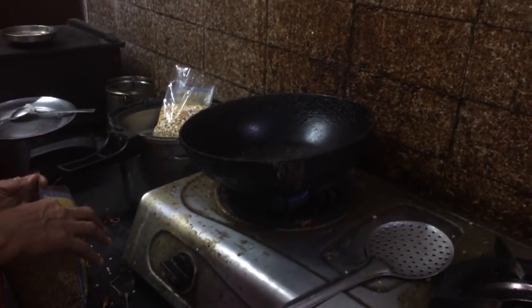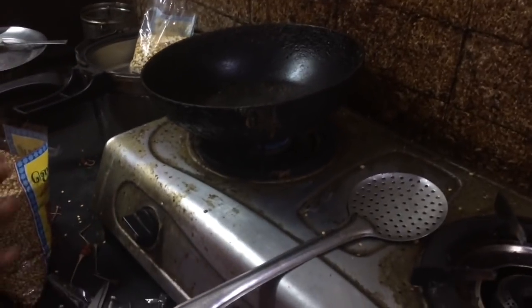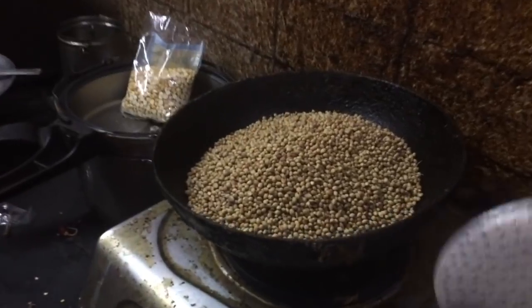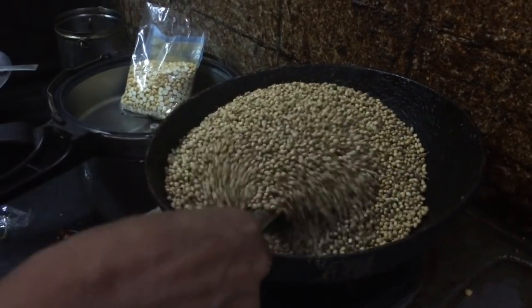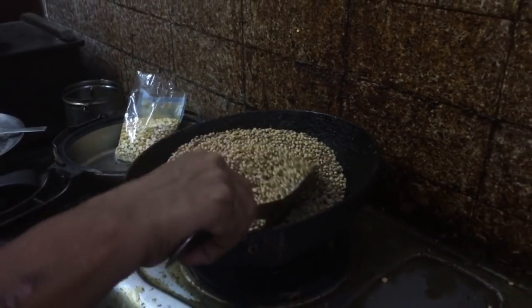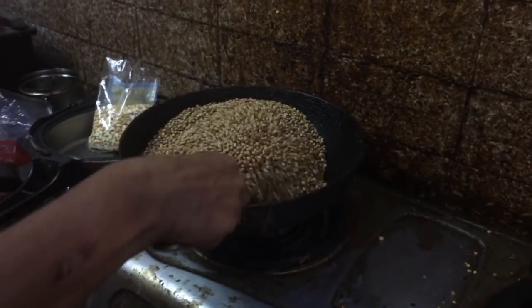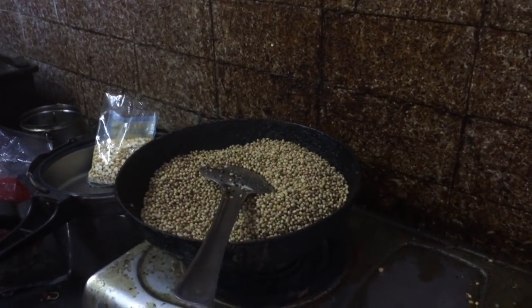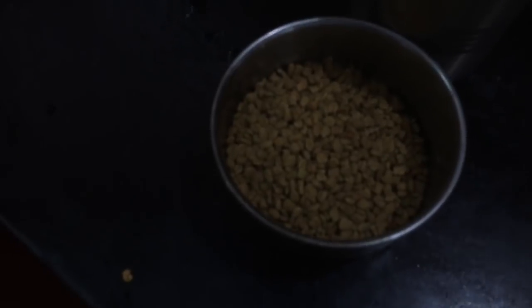Let's put the sambar pudi in. First, add half a kg of dhania. Then add 1 cup of methi seeds.